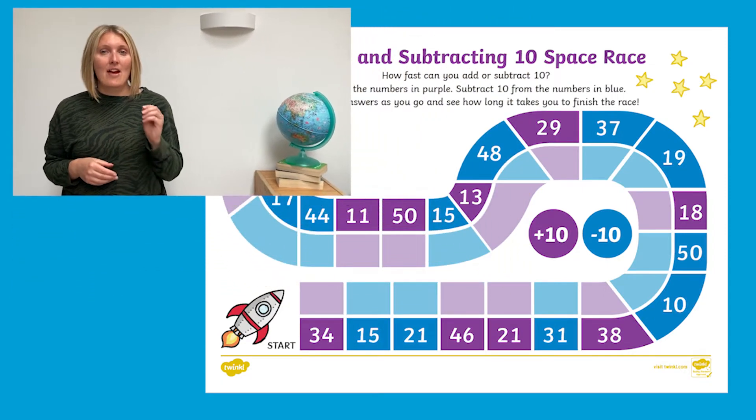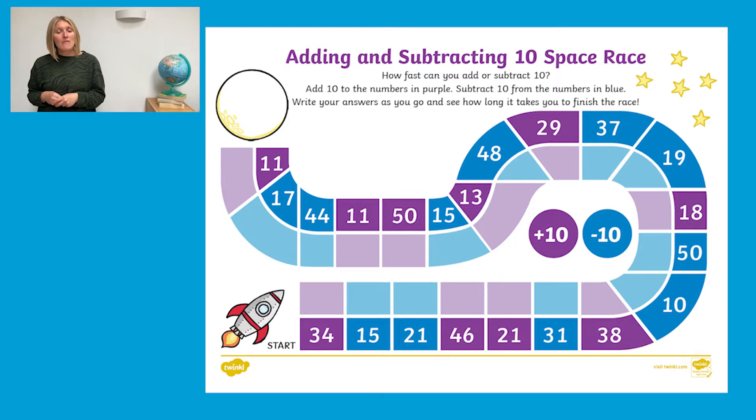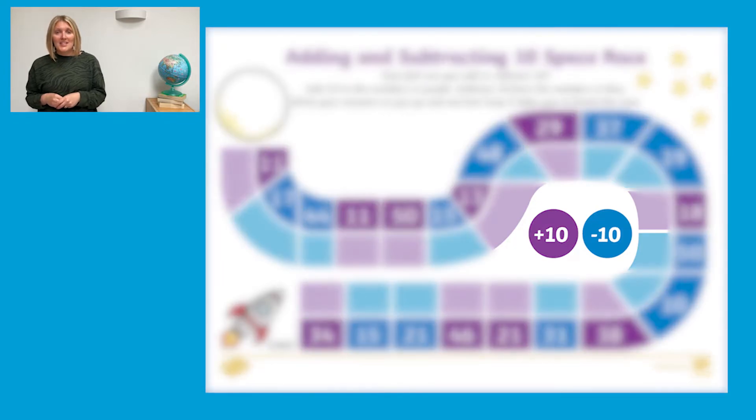The children have to time themselves to see how long it takes to get their rocket to the moon. In the middle of the race it shows what their instructions are. So in this example, if a child lands on a purple space they need to add 10 to that number, and if they land on a blue space they need to take away 10.